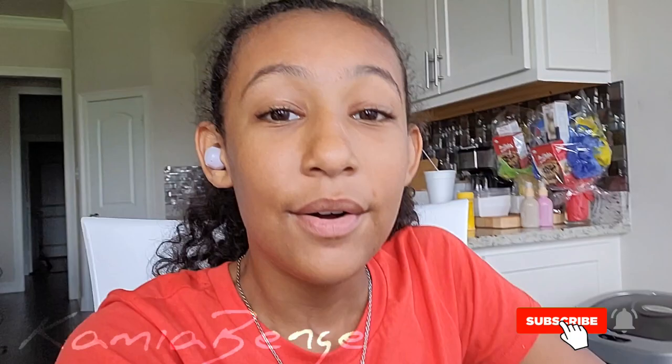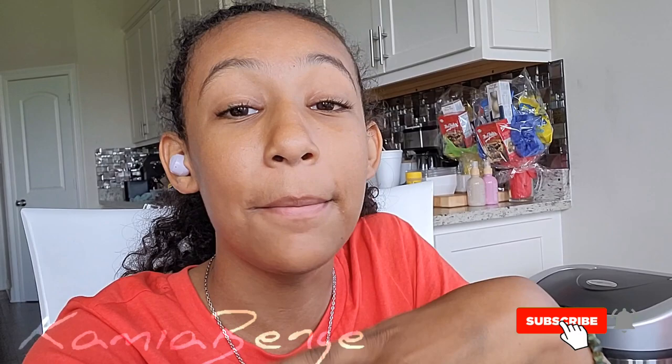Well, that will do it for today's video. I hope you enjoyed it so, so much. Please like and subscribe and turn on the post notification bell so you'll be notified every time I post a new video. I love you guys so, so much. Stay safe, please. And until next time, brothers and sisters. Bye bye.